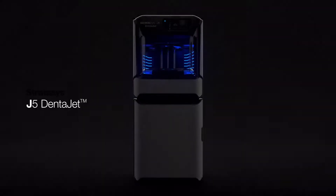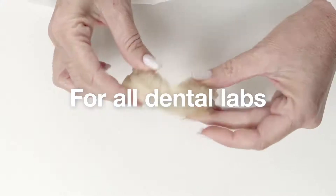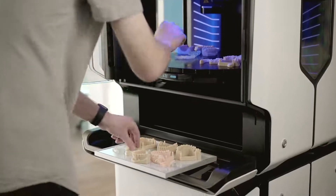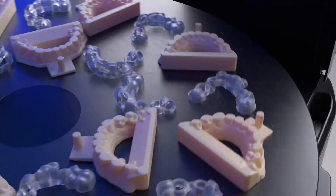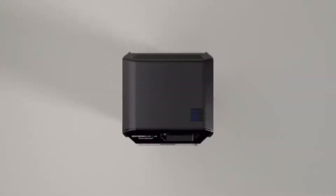Introducing the Stratasys J5 Dentajet, the all-around compact 3D powerhouse for all dental labs. Simplify your production and maximize throughput with precise, unattended mixed tray printing. Our 360-degree rotating build tray allows you to print in multiple materials at the same time, giving you maximum output in the smallest of footprints.